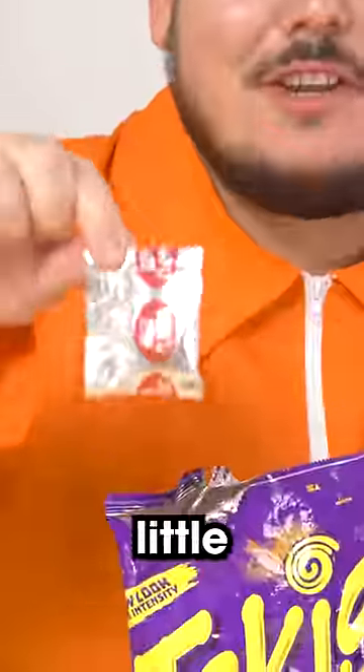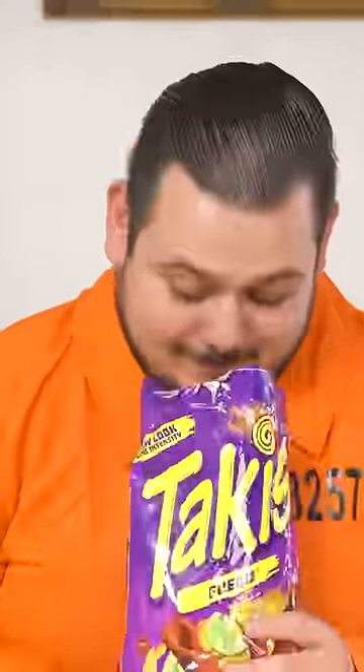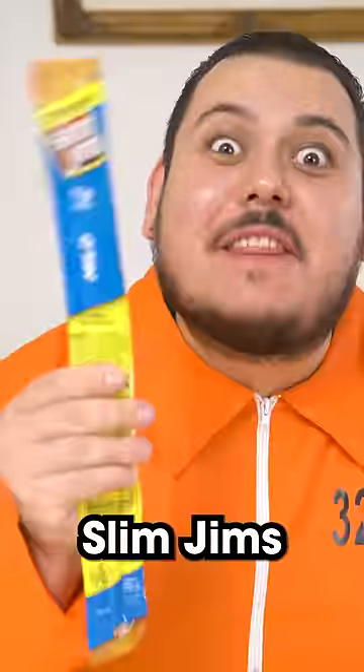Oh yeah. Don't forget your little seasoning packet. Mix it all together. It smells pretty good. I have to add one more thing — some Slim Jims.